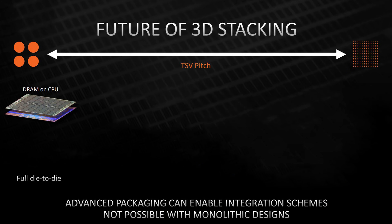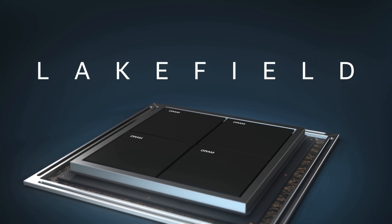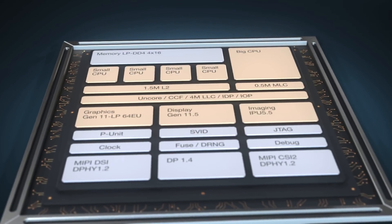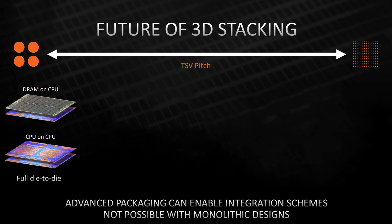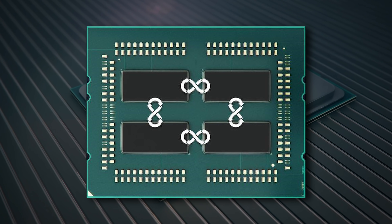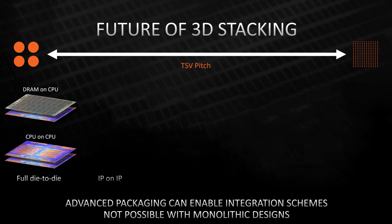AMD's future shows what is possible. First, we have what they call die-to-die — an example is DRAM on a CPU. That's already been done by Intel with their Foveros technology on the Lakefield CPU, where the whole CPU lives on one plane and the DRAM is stacked on top, though that didn't work out too well for Intel. Then we have CPU-on-CPU: basically stacking full CPUs on each other, like first-generation Threadripper and EPYC CPUs, but instead of the chips being separate, they're all stacked on top. Thermal management on this one would probably be insane.